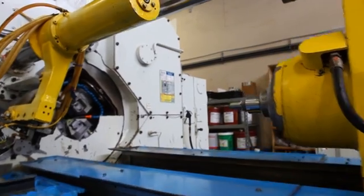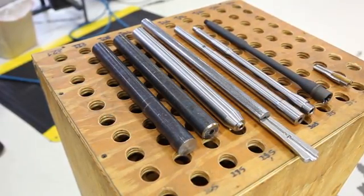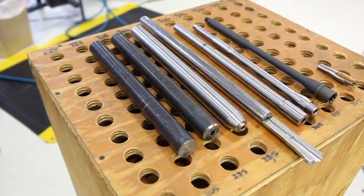The raw material we use for our barrel comes in as just barrel stock. It comes in in big long sticks. It's 4150 ordnance grade steel. The first step is just to cut that down to the size we need to prepare the blank.